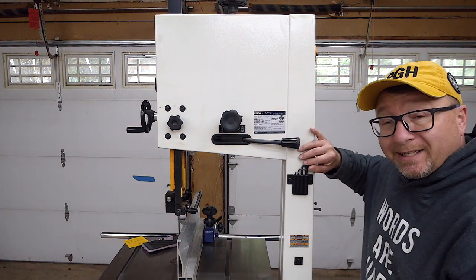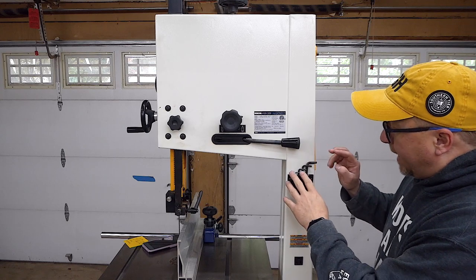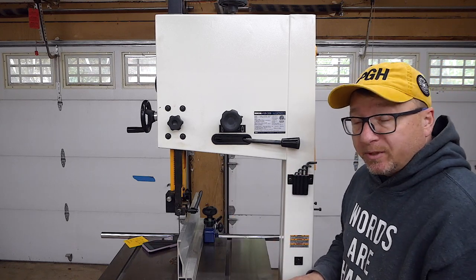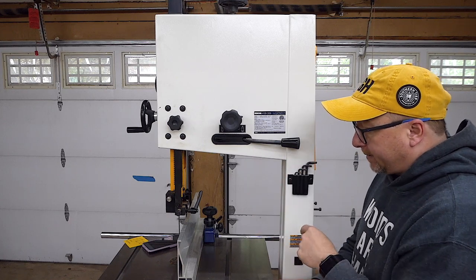Over here on the side, we have this nice little holder for Allen wrenches for adjusting the various parts of the machine. You don't really need any of these Allen wrenches to do any of the major adjustments, but if something does come loose — like some of these nuts here — you have those Allen keys right there for quick access.